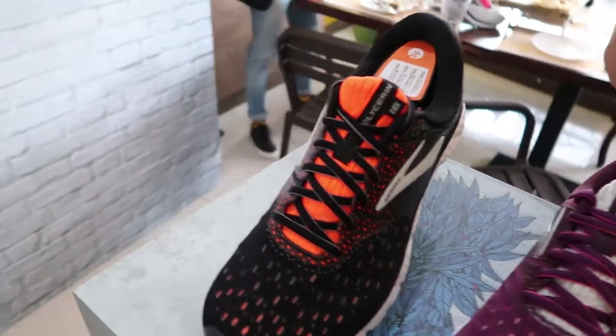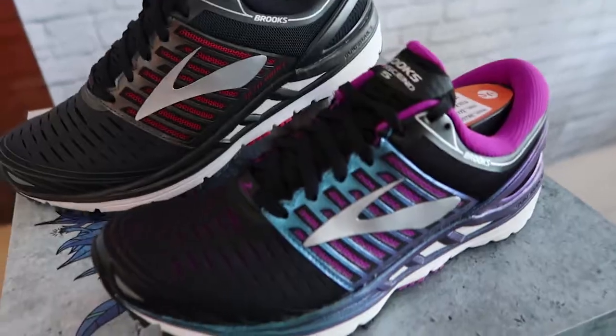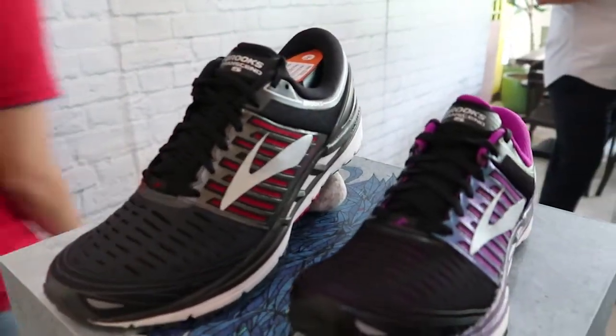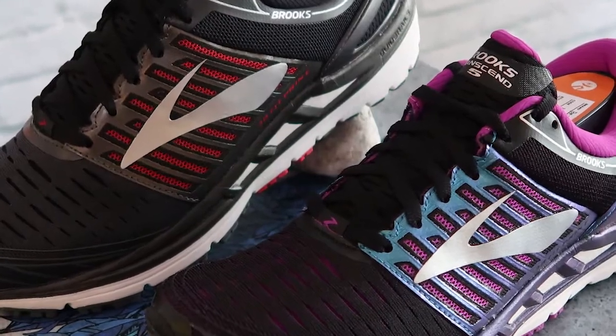Hopefully regular users of those models will like the update. Beyond the new cushioning technologies, Brooks also updated a few other shoes. The Transcend 5 features its older Super DNA cushioning technology, but they updated the guide rails, which gives you a bit more lateral support so your foot moves forward the way it's supposed to.